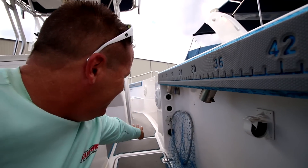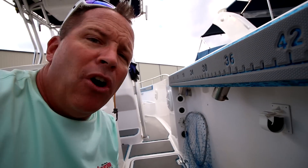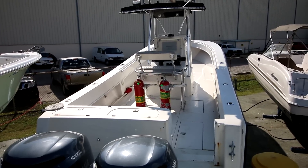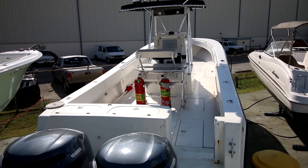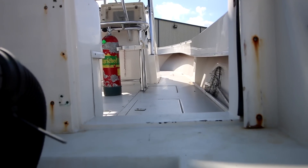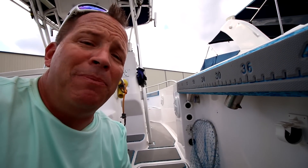Two-piece has a hull and then a cap they put on top — you can see here, this is just a cap and we have a hull. I took some video of a Contender three-piece: you can see there's a space you can put your legs under, there's a hull, there's a floor, and then there's a cap. That's the difference of the three pieces.